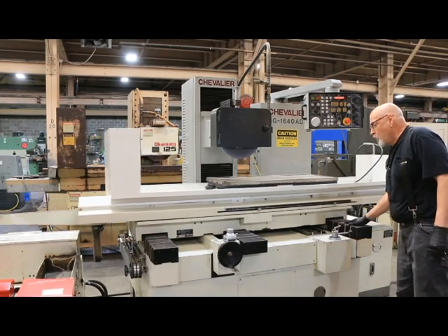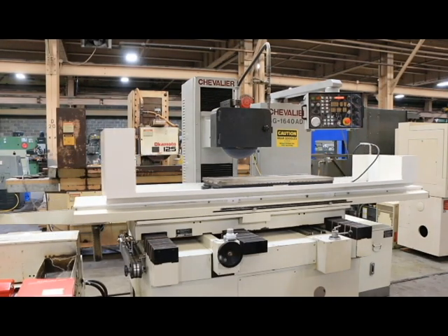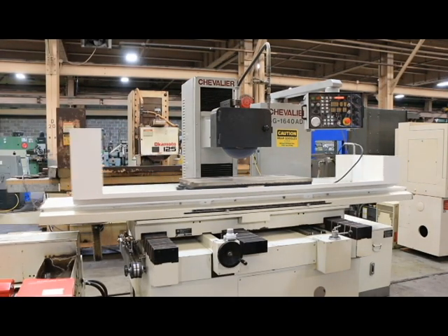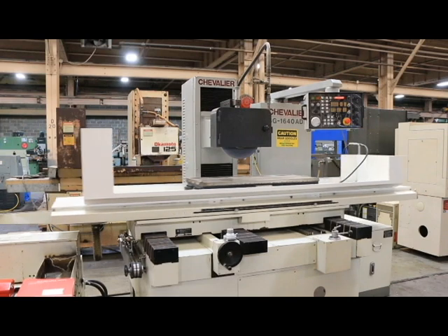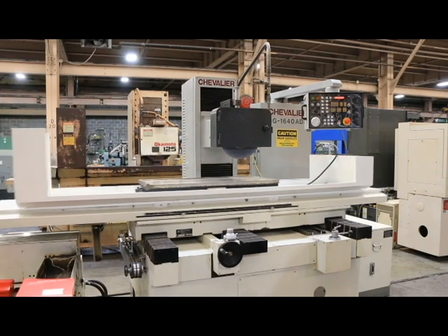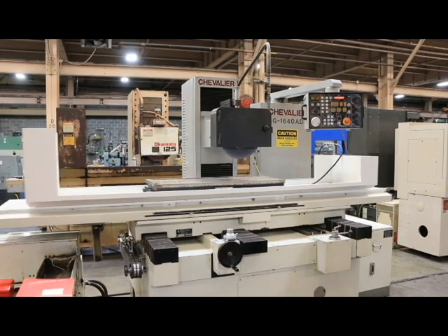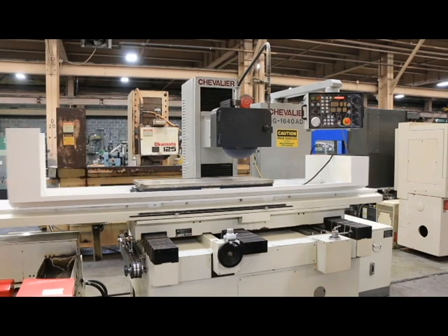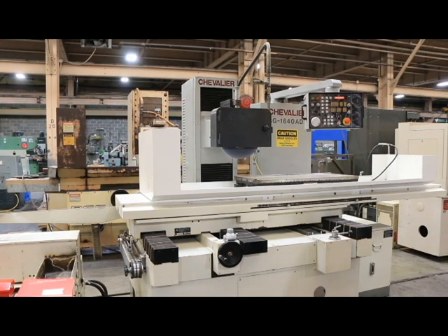You see we've got covers over all the ways here, both in the front and in the back. The machine's in really nice shape. This is the Chevalier FSG series, 16x40 AD for automatic downfeed, Roman numeral II for a second generation. So here we are at the size — we took off our five thousandths. Once it's done doing its spark out passes, and when it's done it will park again and the wheel will shut off and the hydraulic will shut off. But we're no longer going down, and that's the cycle.